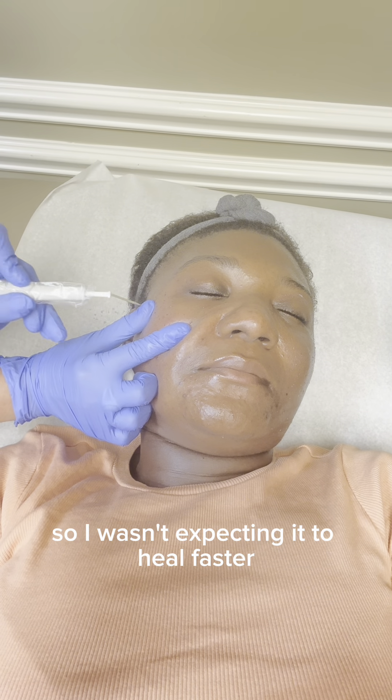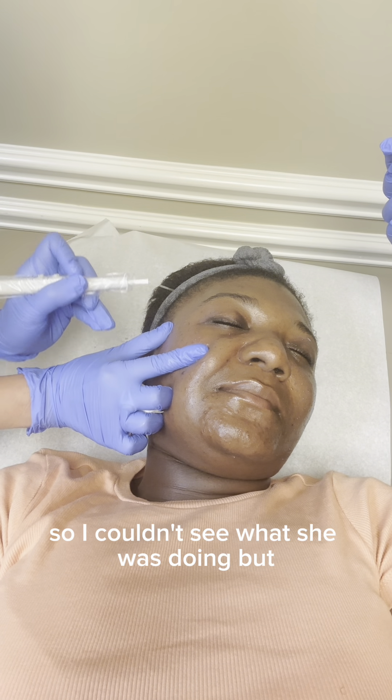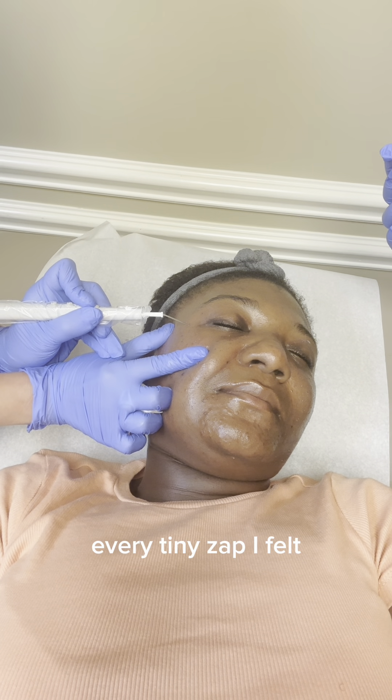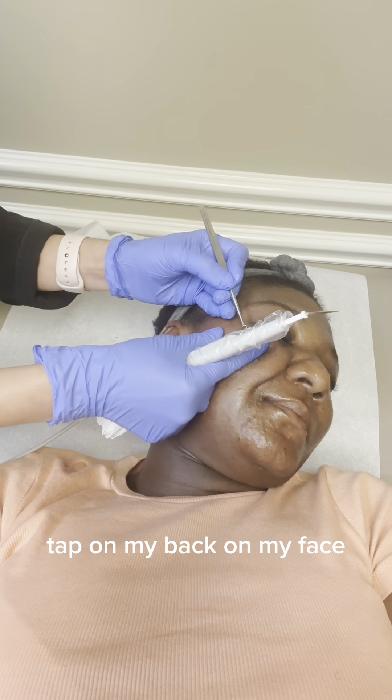My face was blown up — swelling wherever the laser did it — so I wasn't expecting it to heal faster, but I healed beautifully and it was fast. This procedure is time-consuming because I had like 50 tags on my face and she only took 30, but she has to take her time, laser it off, and let it sit for at least two minutes. She was scraping with a flat tool — I had my eyes closed while vlogging so I couldn't see what she was doing, but every tiny zap I felt.